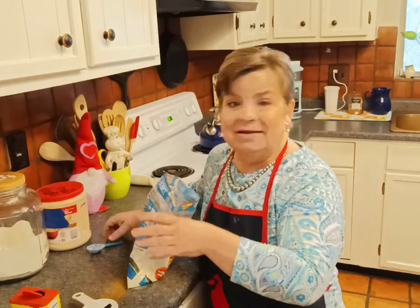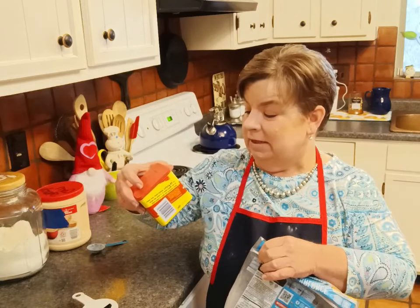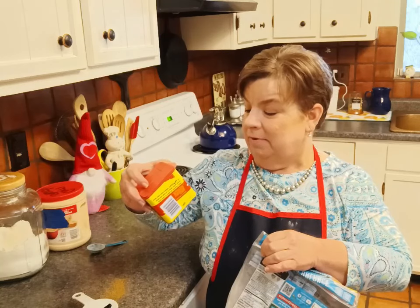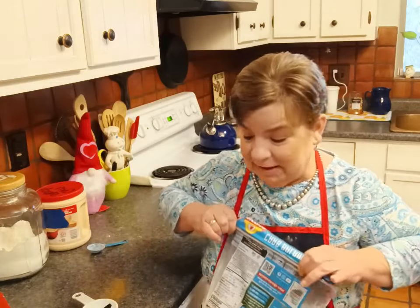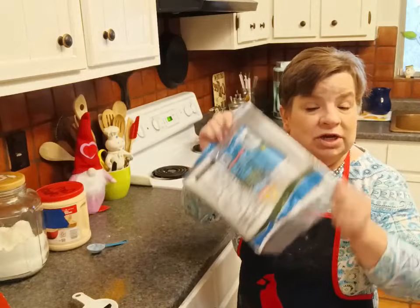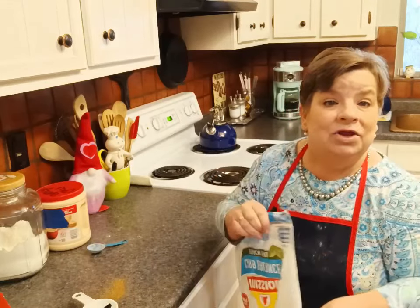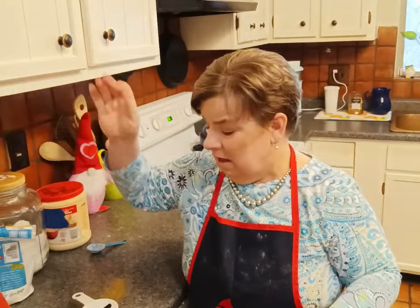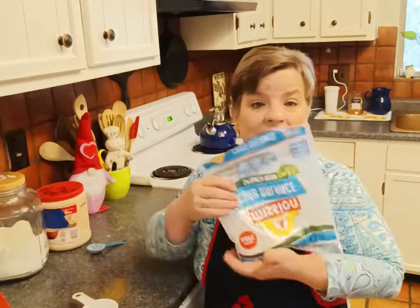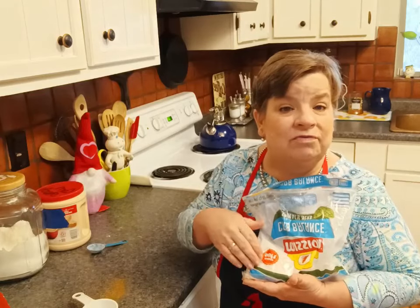That should be delicious. And that Old Bay has got everything in it — onion powder, garlic powder, paprika, celery salt, spices including red pepper, black pepper, and paprika, and then some secret stuff. I don't know what it is, but I know that I love it. I like to dredge in one of these bags because it saves me on a lot of cleanup, and you know me, I hate to clean. This is going to be more than enough for the dredge, for the onion rings, and for the chicken livers.